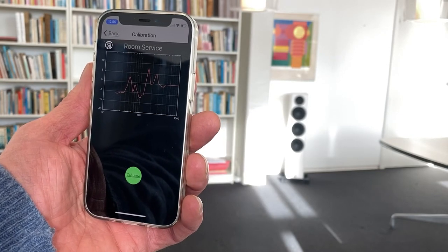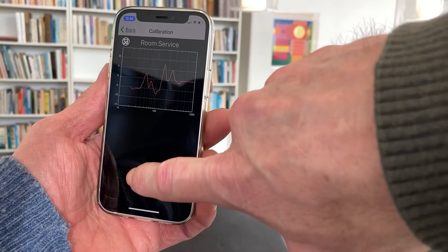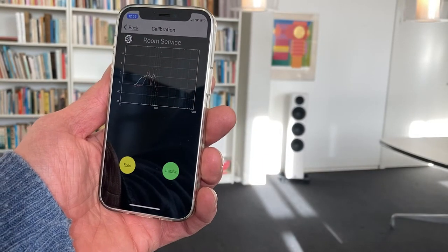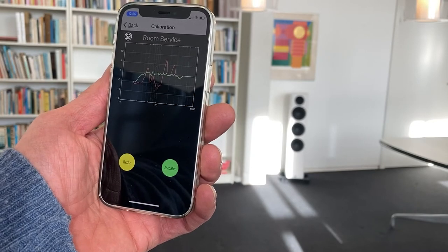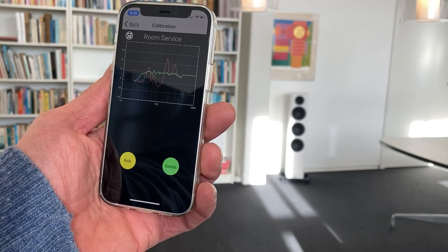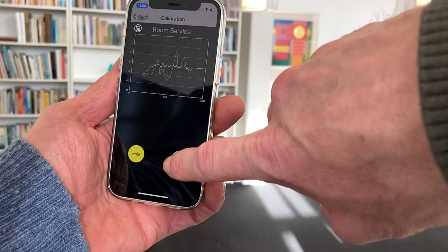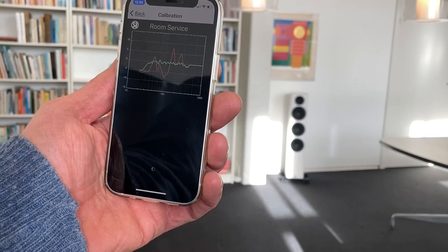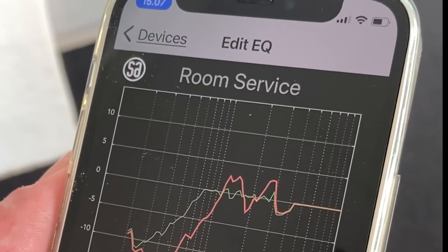Now you have made a measurement that most likely shows variations in the sound due to the acoustics of the room. Press Calibrate. After a few seconds, SA Room Service has calculated a room correction that will create balance in the sound. Press Enable, and the room correction is stored in Stereo Hub. This is a simple way to get even better music experiences.